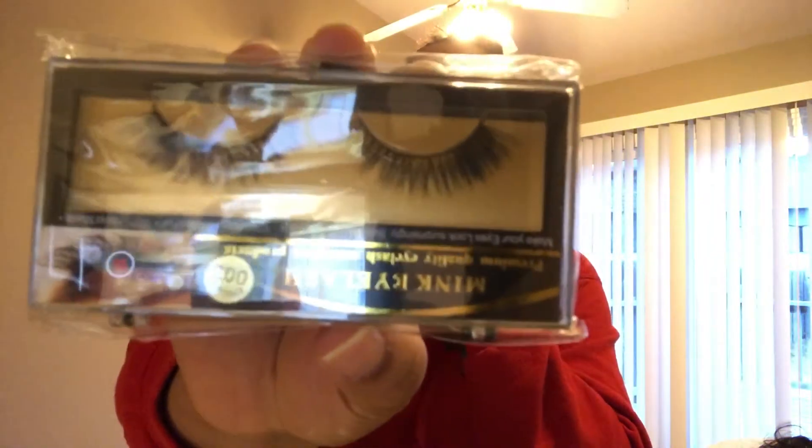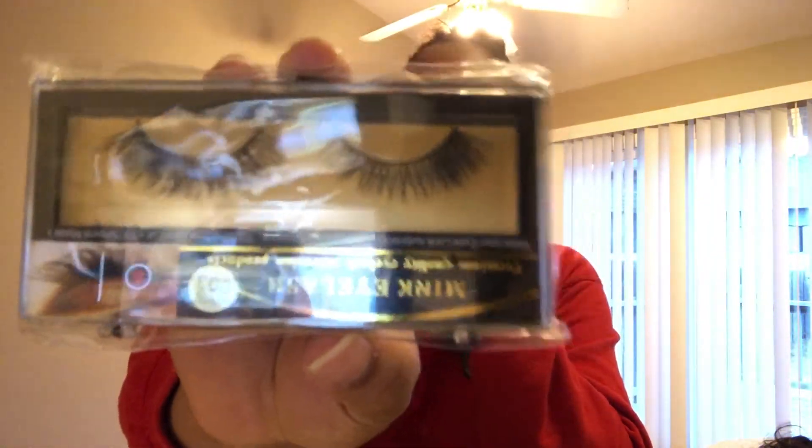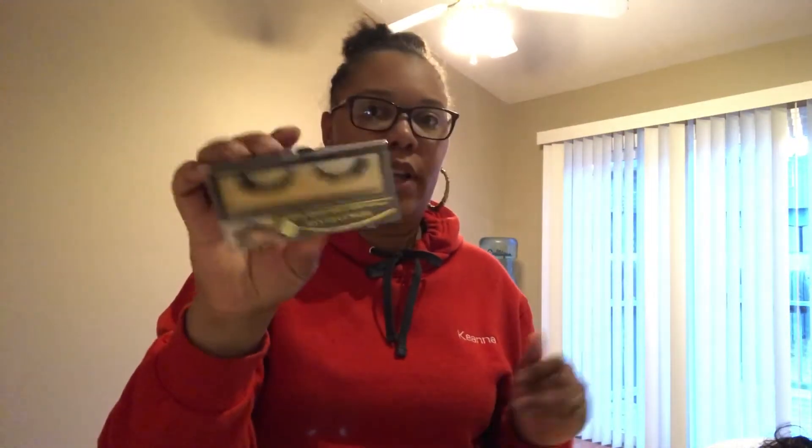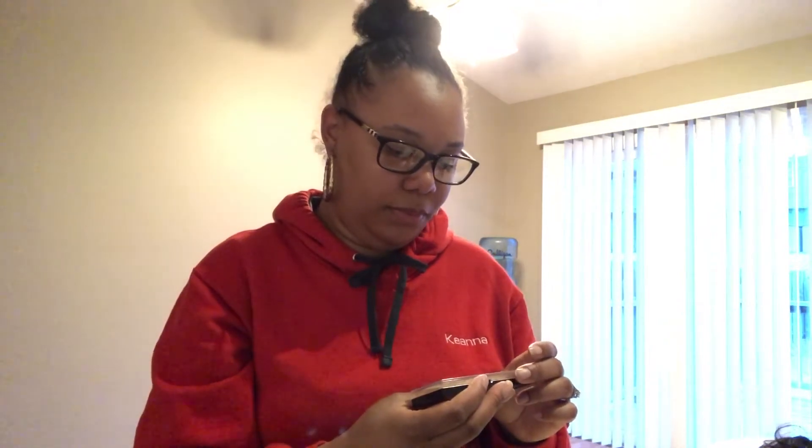Once you order your hair it also comes with these mink eyelashes. Here are the eyelashes — you order it, you get the eyelashes that come with it. They are mink eyelashes, premium quality, 100% natural mink fur, 100% handmade. They make your eyes look surprisingly beautiful and glamorous — just like this bomb hair.